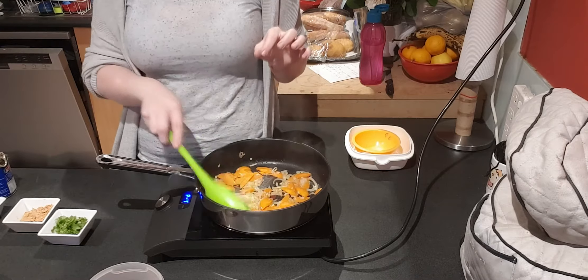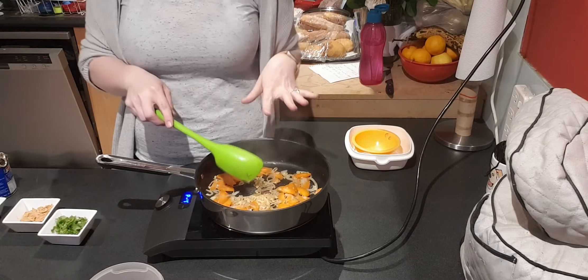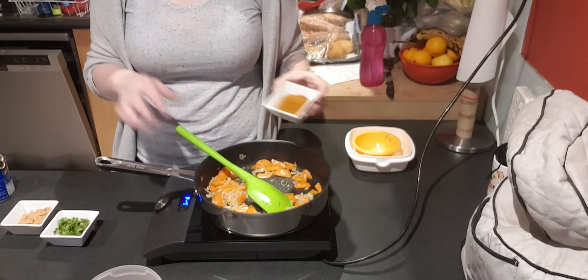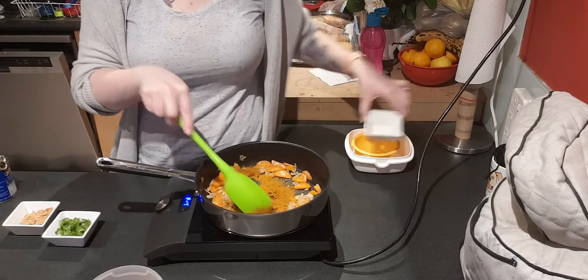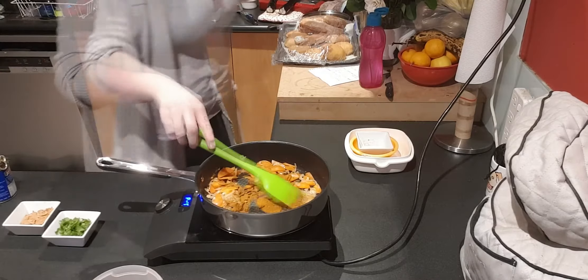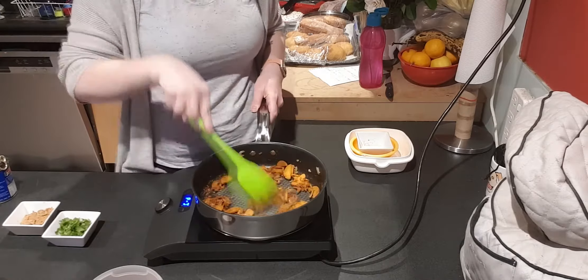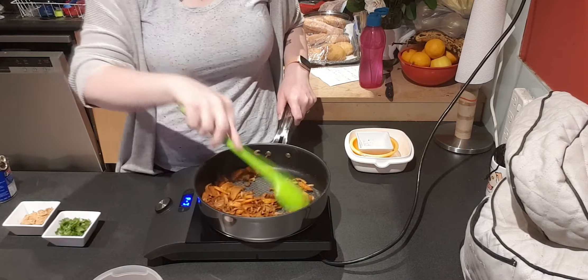Now we're going to add our carrots. You just want to stir-fry the carrots so that they cook a little bit — they won't be completely soft. That was about two minutes of cooking there. We're going to add in our curry powder, salt and pepper. When you cook the curry powder off it'll be very dry — don't be tempted to add more oil or anything like that, it's not needed.